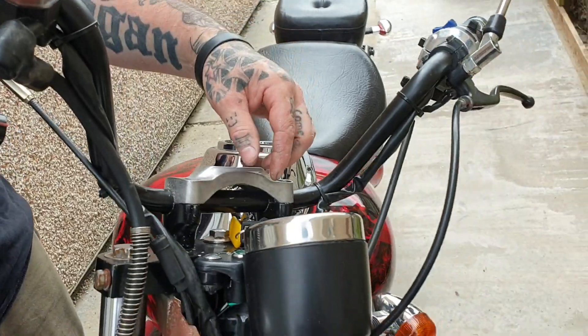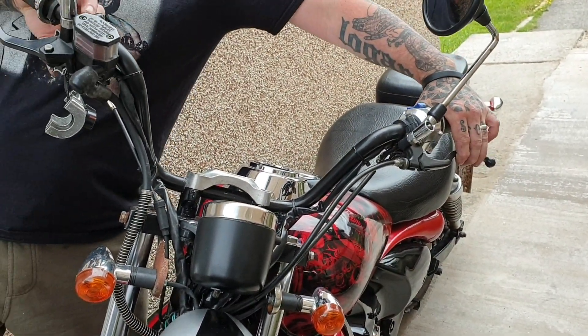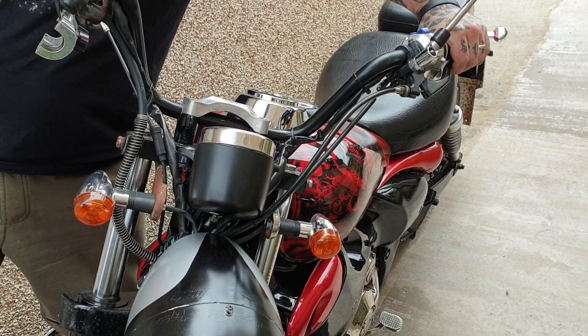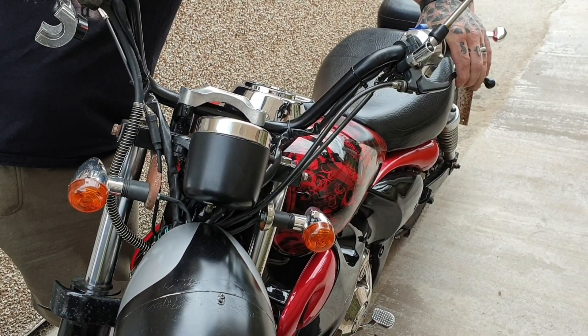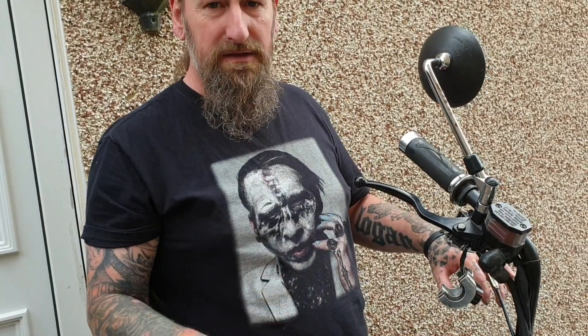Turn the ignition on, clutch in, and give it a squeeze. There we are — that was the problem. We'd lost our wire off the kill switch and it was killing the entire bike. Obviously that's on the safety loop along with your side stand switch and your kill switch.